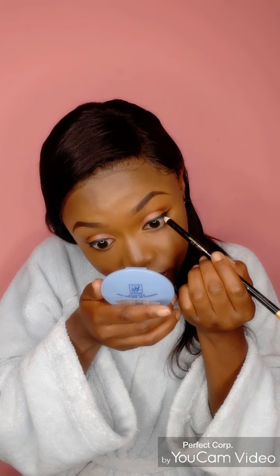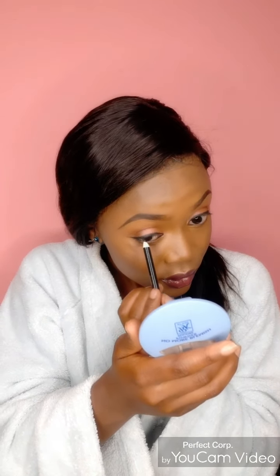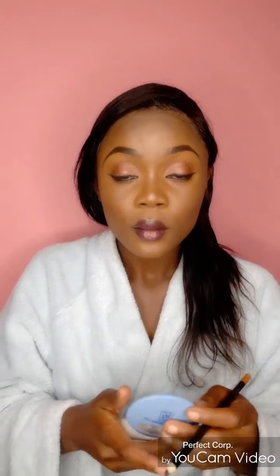We'll now start by using the eyebrow pencil. I already did my eyeliner off camera. What you do is you fill in the spaces where the eyeliner didn't really do a good job. Just make sure you fill up all the spaces so that the lashes are going to look nice and neat. Just be careful because the eyes are very sensitive.